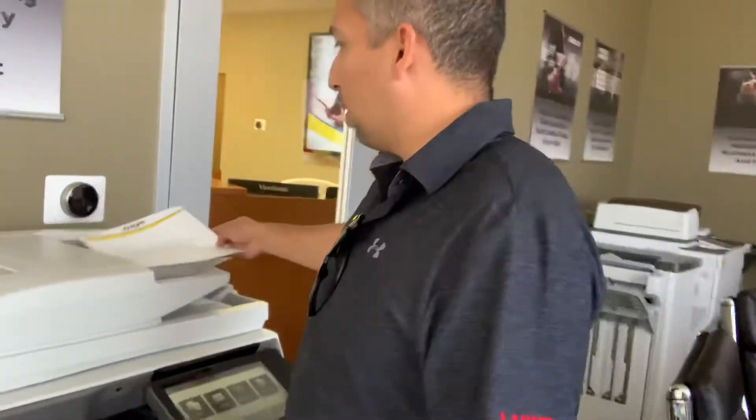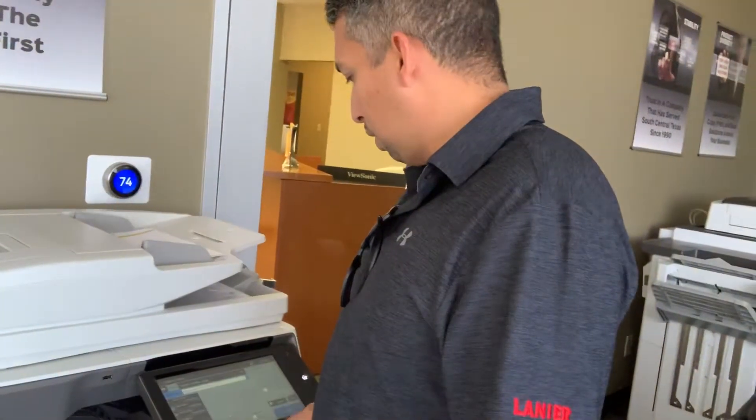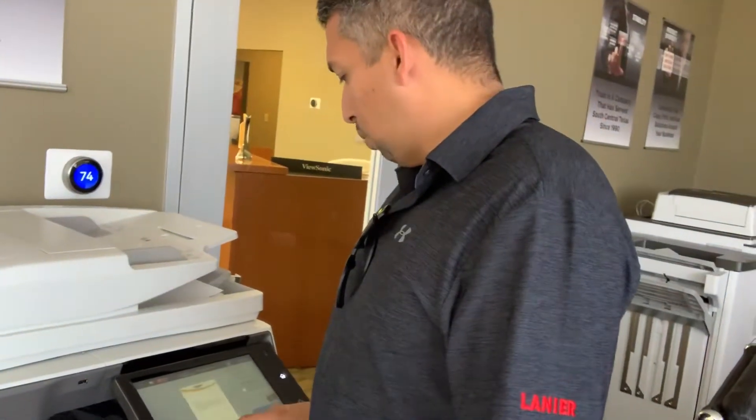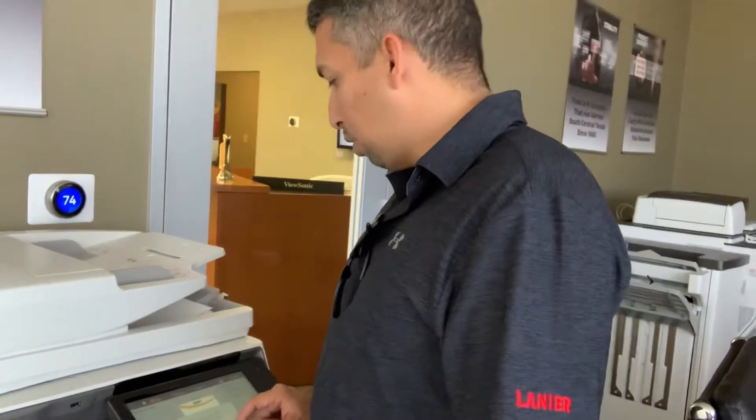So if I walk up to it, I've created a little shortcut icon called 'Scan Copy' and I'm going to do a preview. You want to hit where you can edit and then 'Erase Specified Range.'